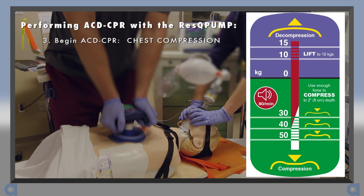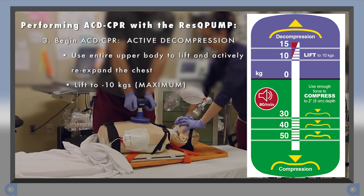To decompress, once again use your entire upper body and lift with enough force to actively re-expand the chest to minus 10 kg on the force gauge. It is not necessary to lift more than that. This is what the force gauge looks like with 10 kg of lift being applied.